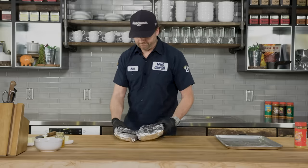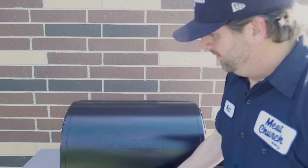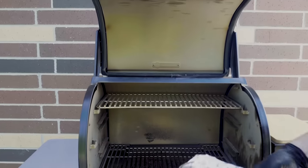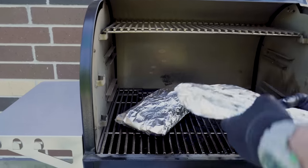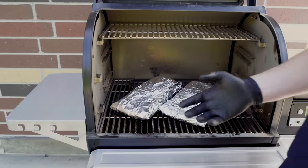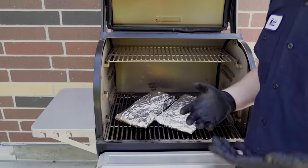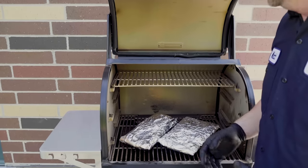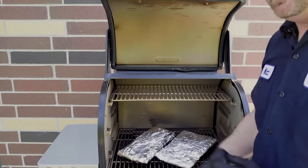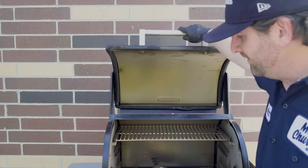The ribs are wrapped and back on the Traeger. This is going to go about two more hours. What we're going to be looking for is the bones to be popping out of the ribs about a quarter inch — that's when you know they're really close to being done. I'll come back out around the hour forty-five mark just to check, but I know this is gonna take two hours at 275 degrees.